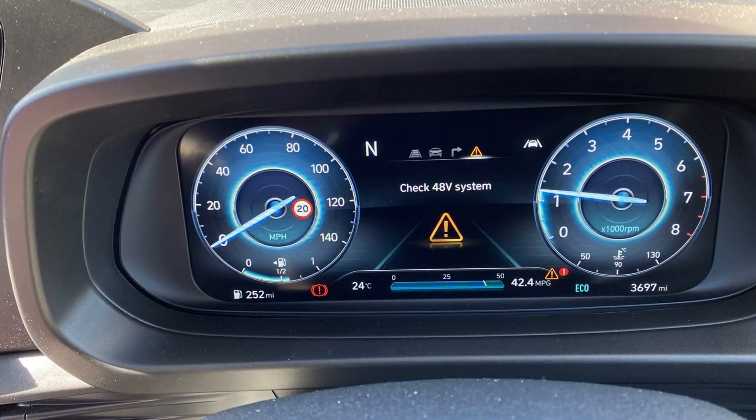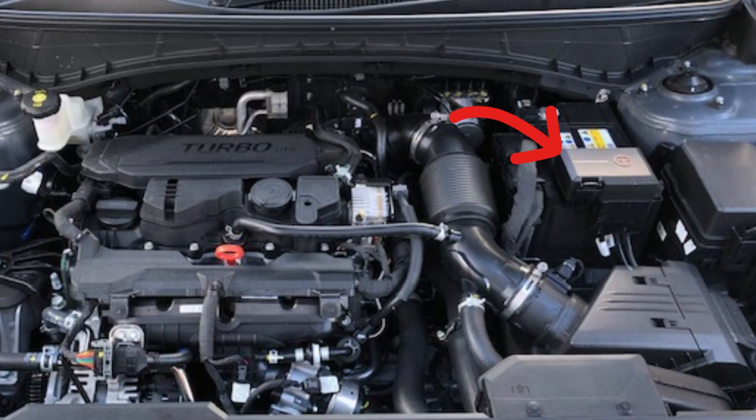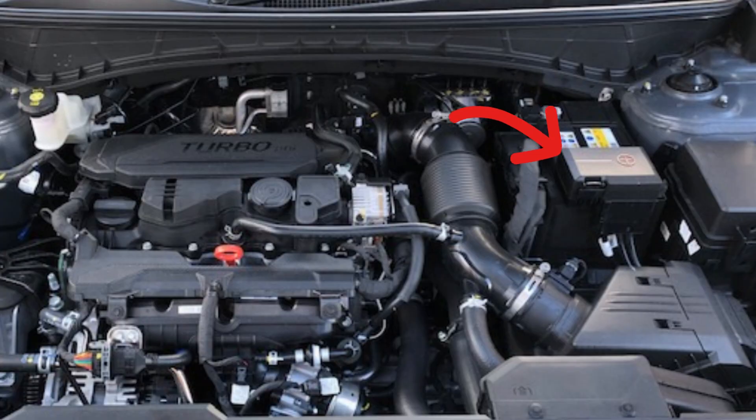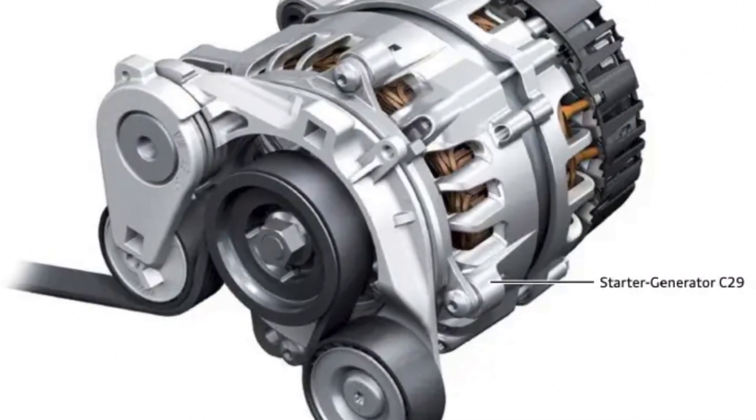The warning saying 'Check 48V System' means that your hybrid system is not feeling well. First of all, you need to know that your Hyundai doesn't use a traditional battery-starter system. It still has a 12V battery, but the engine starts with the motor generator that's connected to the high-voltage lithium-ion battery pack. This is a very complicated system that improves the torque of your engine and allows start-stop without fear of flattening your battery. But unfortunately this system is not perfect.